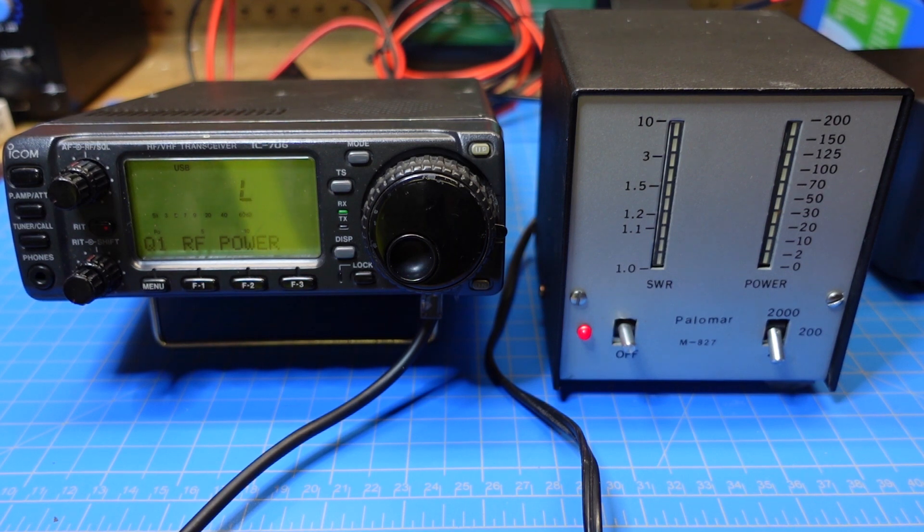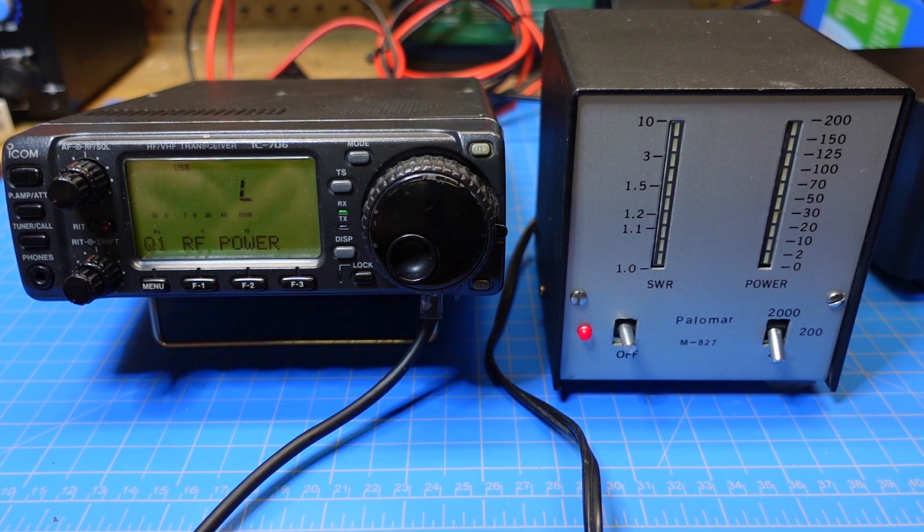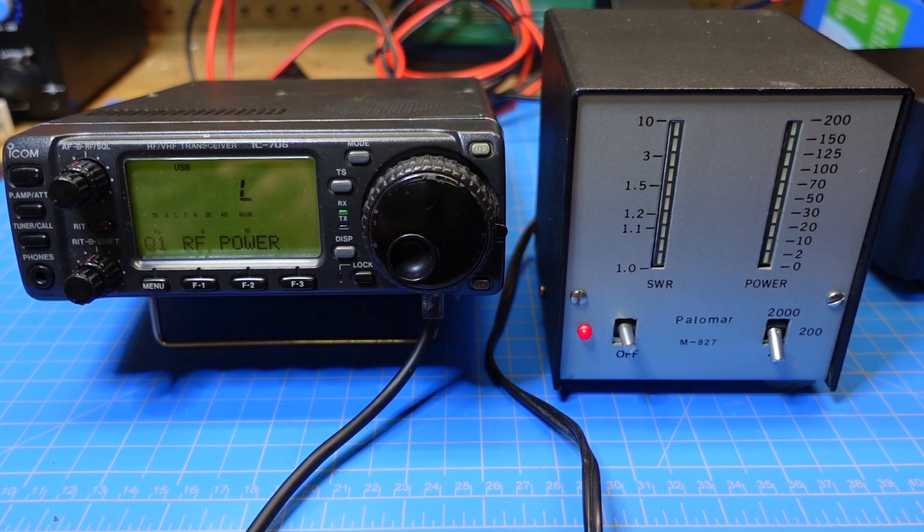We've got everything wired up now. We have the 706 connected to the Palomar SWR watt meter, getting power off of a 12.8-volt Mieti 20 amp-hour battery. The Palomar meter is going out to an MFJ 300-watt dummy load — that's our test setup. So we're set at low power, and the meter is on its lowest setting. I'm on upper sideband at this point. Apparently, the CW key circuit in this radio is shot — I did not know that. So we're going to have to do AM and sideband testing.